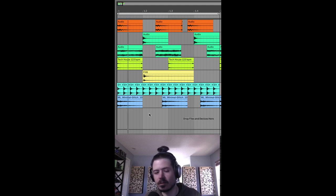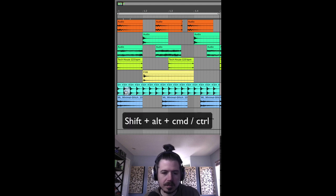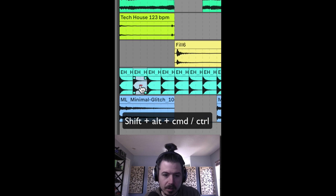The hi-hat has zero groove. So what I'm going to show you is that if you're just hovering over this area of samples, if you hold Shift, Alt, and Command — or Control — look, you can drag the playhead over in place, right?